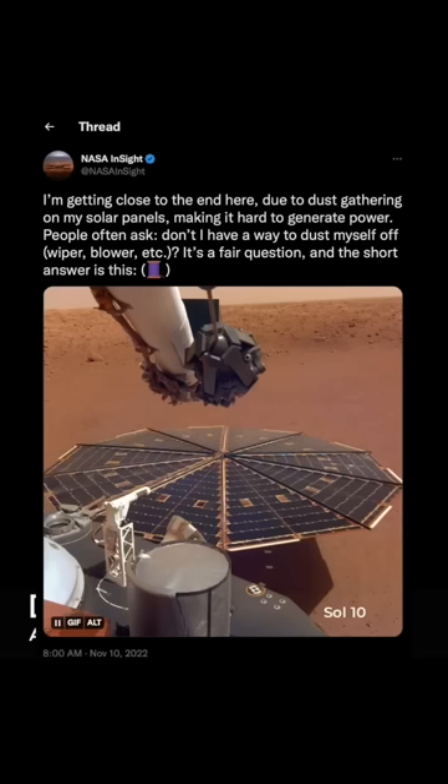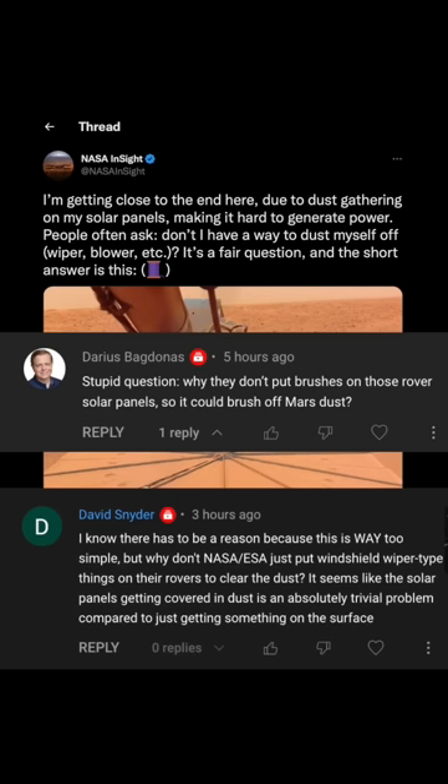In my latest video, I talked about the end of the InSight mission on Mars, running out of power because its solar panels were completely covered in dust. And a lot of you in the comments were like, why didn't they just install some sort of brush or wiper system to remove the dust off the panels?